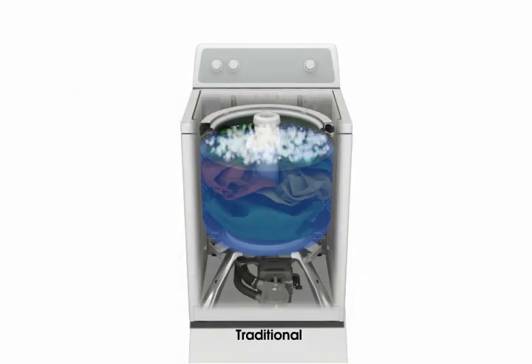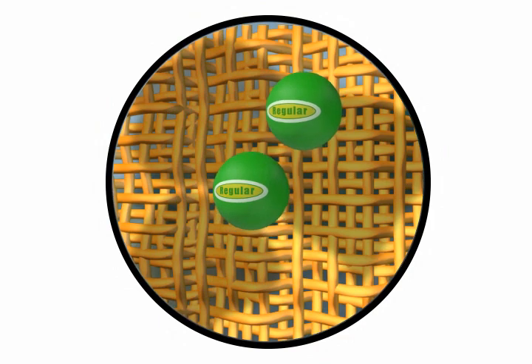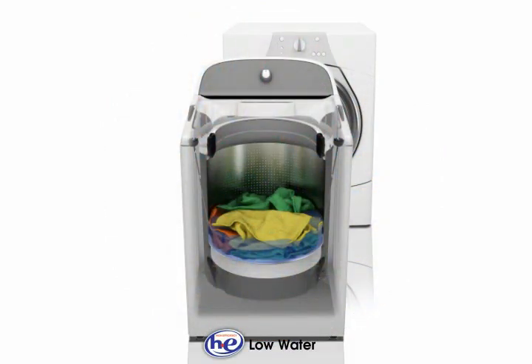Traditional washers use a large amount of water. The same amount of detergent in this large amount of water is diluted and may not effectively reach all soils and stains. In a high efficiency washer, the detergent is mixed with a small amount of water and is delivered directly to the soils and stains.